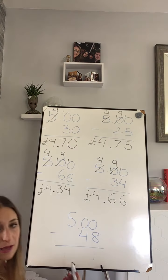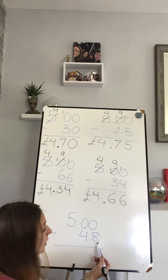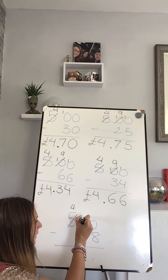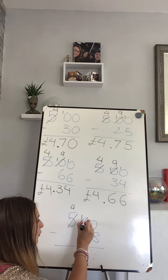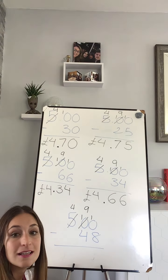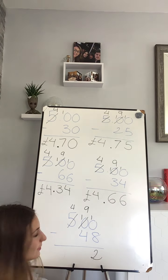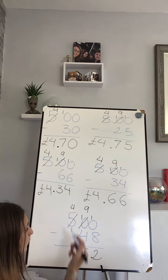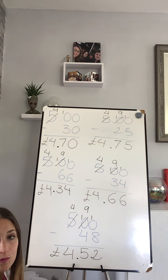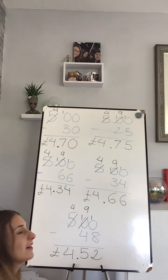And let's go into the last one. We have five pounds take away 48 pence. Zero take away eight — I cannot do that, so I'm going to borrow from my next column. I haven't got anything so I'm going to need to borrow from my hundreds to my tens, and then from my tens to my ones. Ten take away eight — two. Nine take away four — five. And four take away nothing — four. So the answer is four pounds and fifty-two pence. Okay, hopefully you have got all of them.